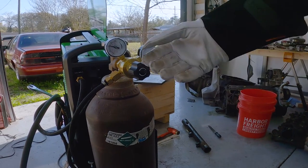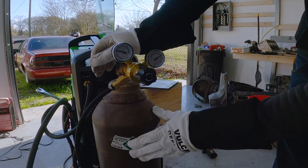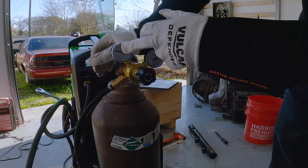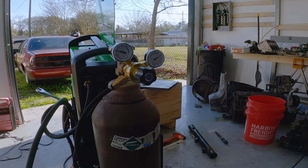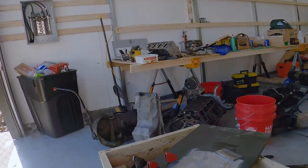It doesn't list gas flow in the manual, so I went online and looked up what I should run. Like I said, this is 25/75 CO2 mix in a brand new bottle. I looked online and it said to set it around 30 CFM, so that's where we have it. Let's go over here and get started — everything should be set up and ready to go.